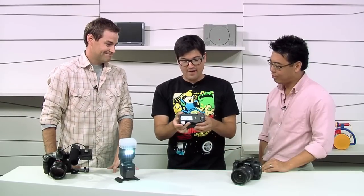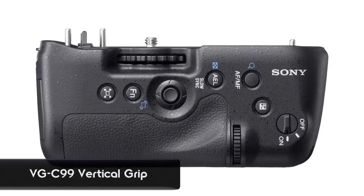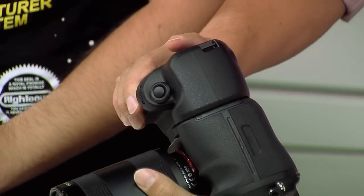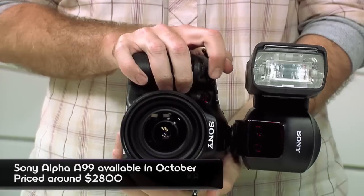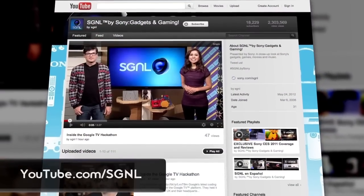Finally, there's a battery grip — the VGC-99AM — which has been redesigned. Any good professional carries a vertical grip for different orientations. You maintain all function settings, including control dial, aperture, and shutter speed. The really cool thing about this new grip is three-battery capacity. Instead of just two batteries with the A77, you can put in three NP-FM500H batteries — one internal battery in the camera and two in the grip. The A99 will be available in October, body only for $2,800, with accessories launching at the same time. Thanks for watching — stay on top of everything Sony makes at youtube.com/signal.